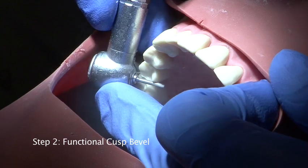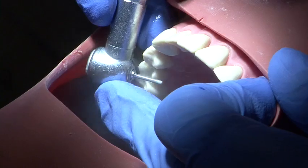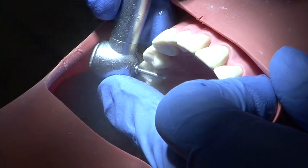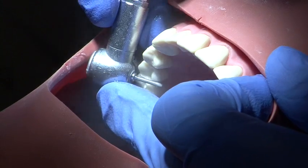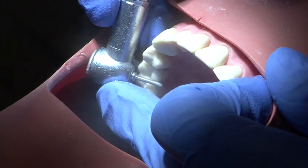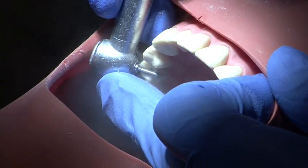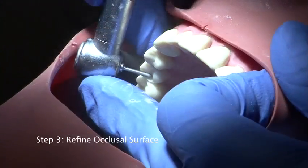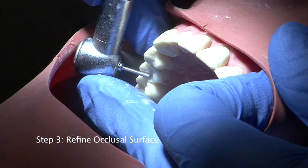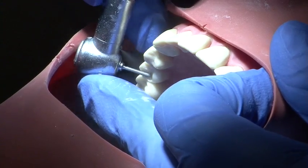The functional cusp bevel is carried out to a depth of 2mm on the palatal cusp for the upper tooth. Following occlusal reduction, the surface is refined using a fine grit burr.